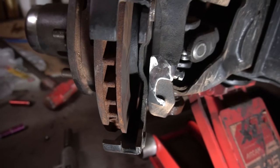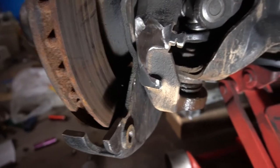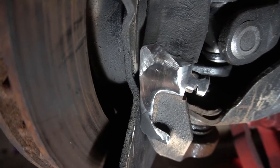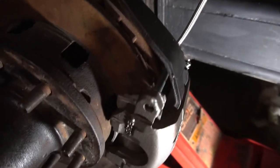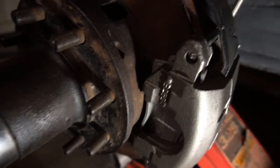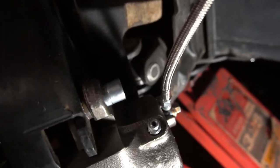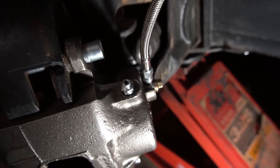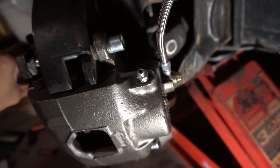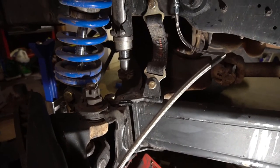If you recall, I had to cut the caliper ears off the factory knuckle. I actually had to grind it down a little bit further to clear the caliper, as it was contacting the knuckle from where I cut it originally. I took a grinder and took it back just a little bit more — you can see in this picture where I did that, and now the caliper and everything mounts up nicely. One thing to note: the existing Bronco brake lines did not work with the new calipers, so I had to get new brake lines. I took the opportunity to get stainless braided lines. I'll have more detail in the description below on exactly what parts I used.